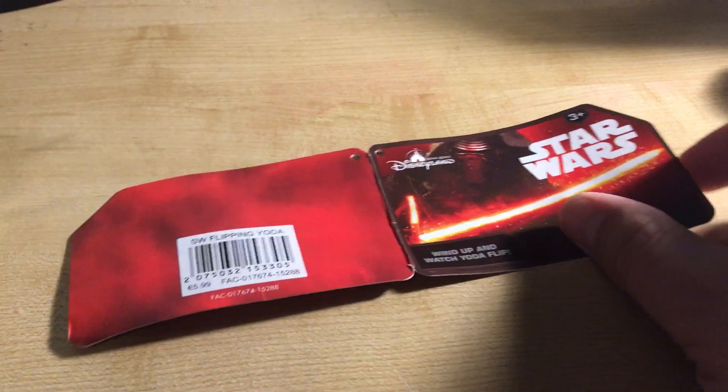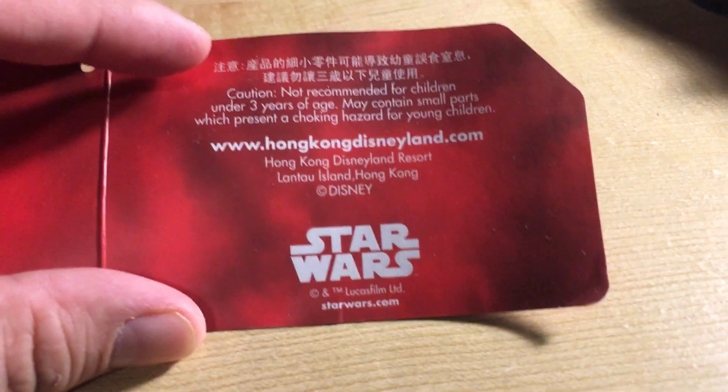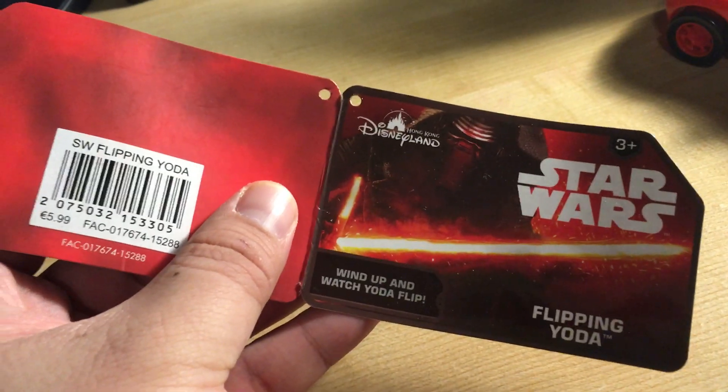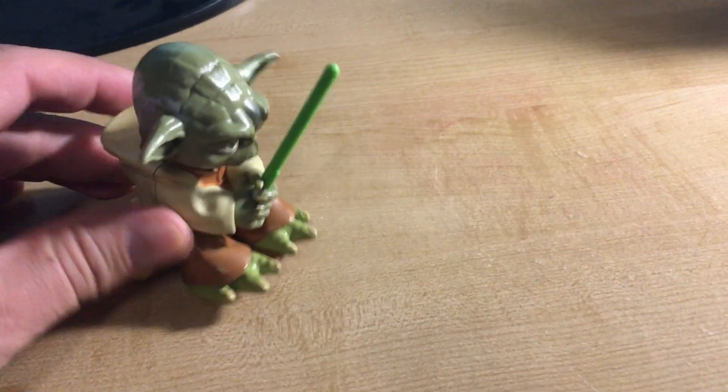This is my Flippin Yoda which I got from Disney France. It says that it originally came from Hong Kong Disneyland. I don't know how much this costs, but here's the Flippin Yoda.